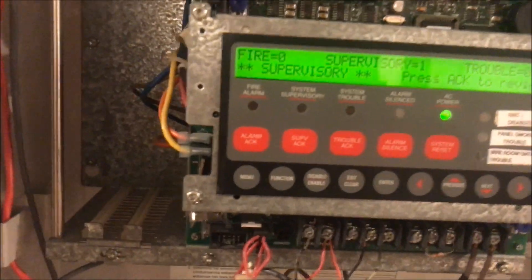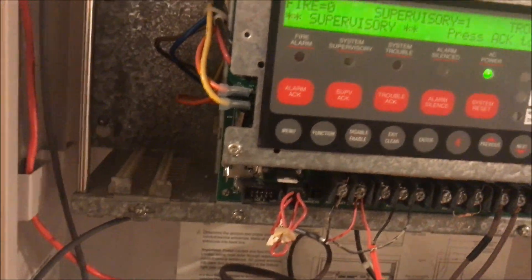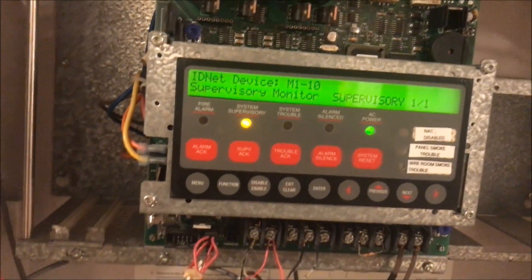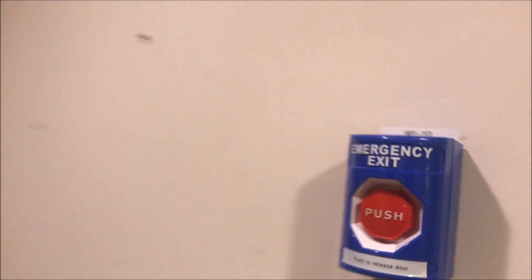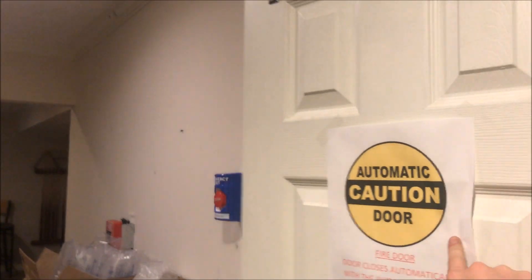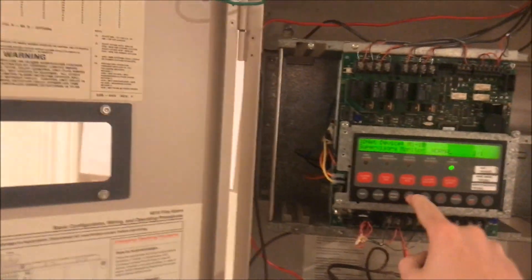There's now a supervisory in the panel. We're going to silence the supervisory and then come over and reset the point. Open the door back up, and the supervisory is clear.